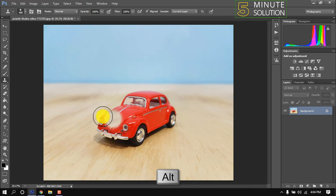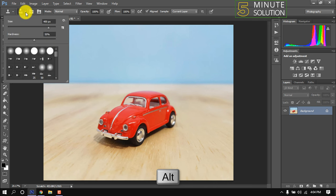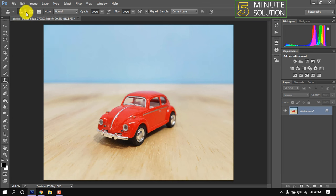From here we can customize the Clone Stamp brush. Now I'm brushing above the car and taking a sample by pressing the Alt key.